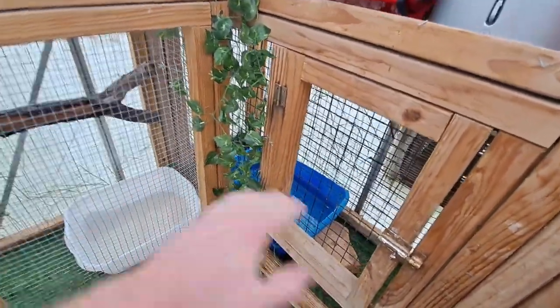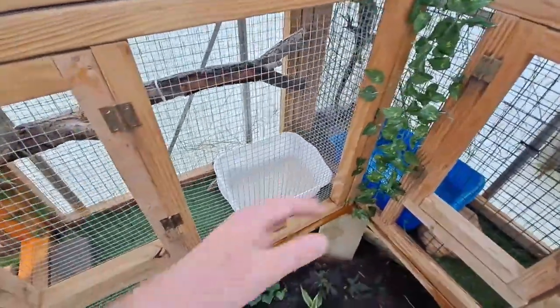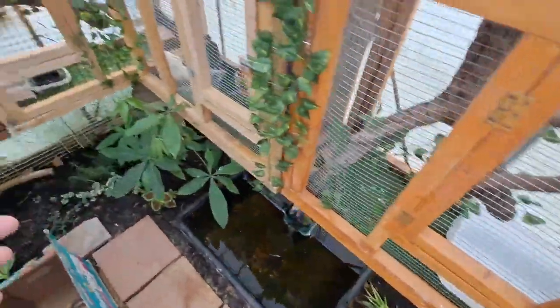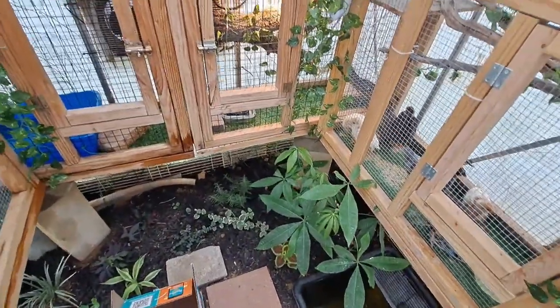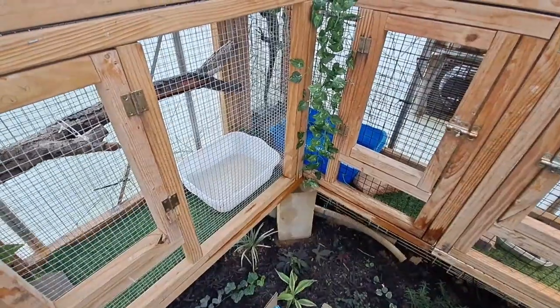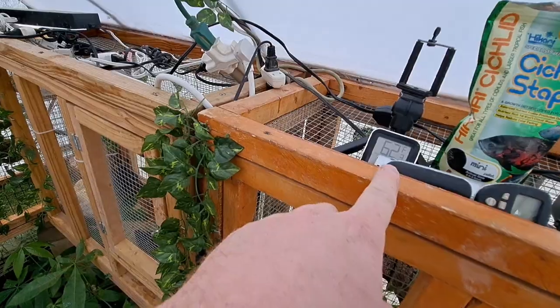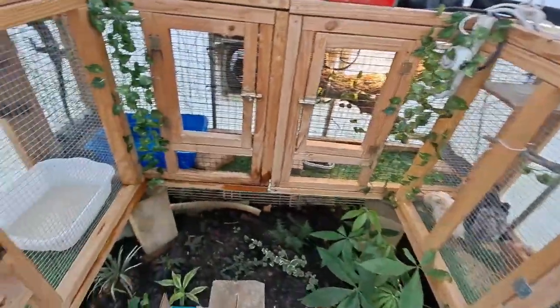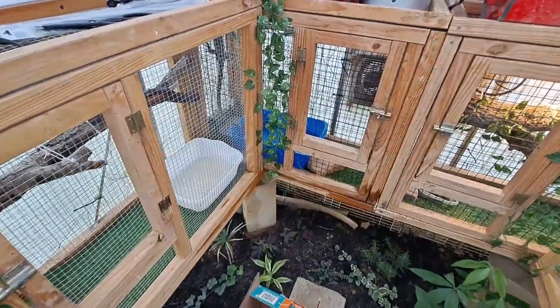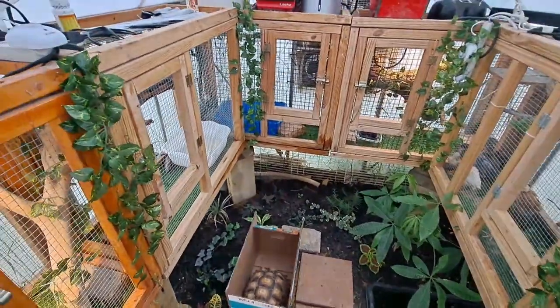Before a cold front hits I empty all their water bowls to less than half an inch — same for every animal in here — just enough that they can drink. A little bit of water like that won't get too cold since there's still heat radiating in here. You can see the temperature is rising degree by degree, and over the next hour it'll keep climbing. Right now I've got to exit the greenhouse — it's going to get cold again — but I just wanted to do this little update.